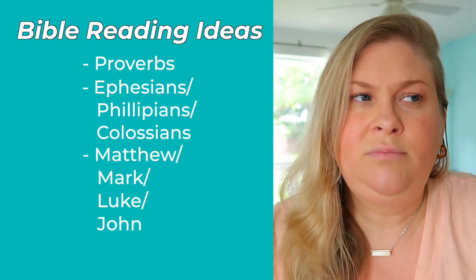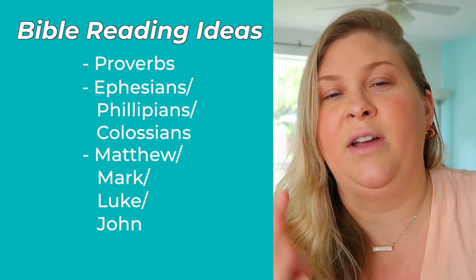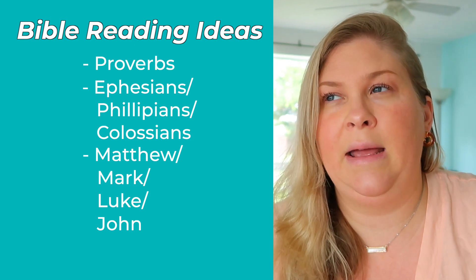Try Psalms or Proverbs from the Old Testament, and in the New Testament try Ephesians, Philippians, Colossians, or the four Gospels: Matthew, Mark, Luke, and John — four different perspectives on the life of Jesus from his disciples. A lot of people recommend starting with John; I really like Matthew. Romans is good too. The New Testament is a little easier to read than the Old Testament. Each morning I try to read three or four chapters of my daily Bible reading, then maybe explore other passages I'm curious about. I also use a Bible commentary to help me understand, and my mom sends me daily devotionals from her church — something you can read in a minute or two that just sets your focus for the day.